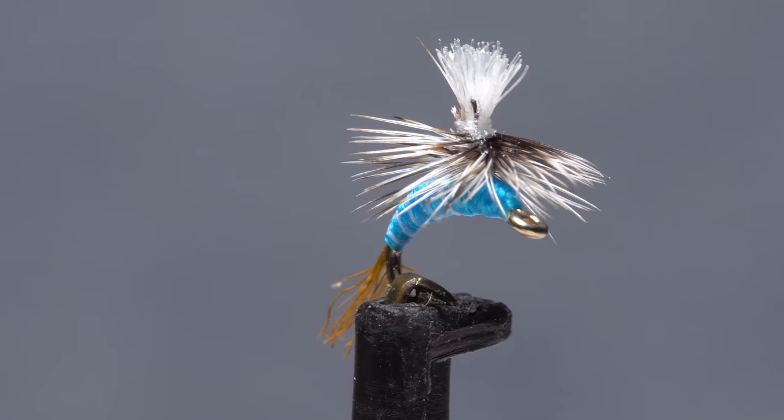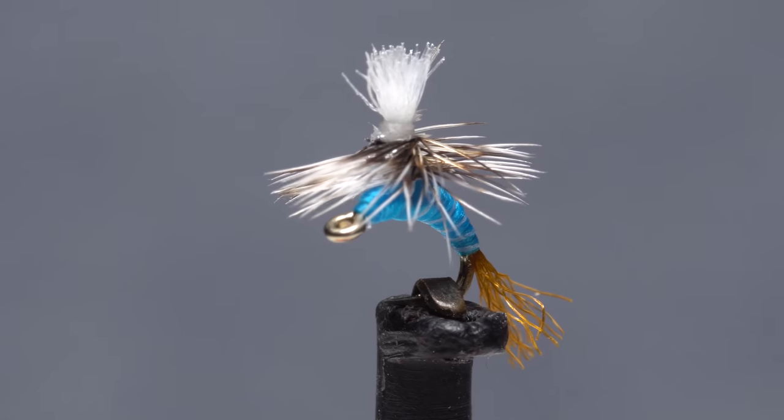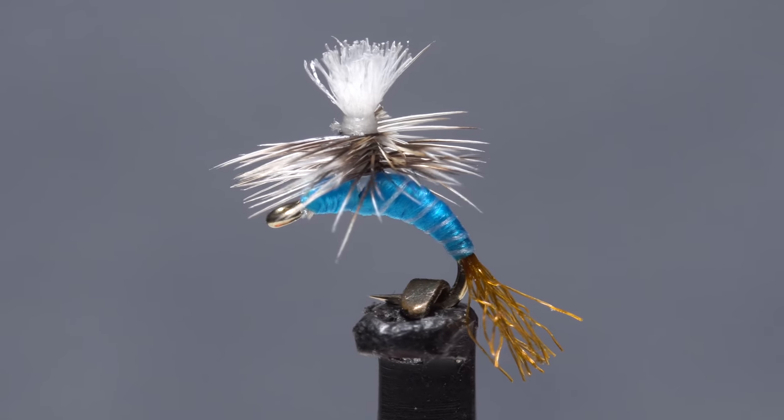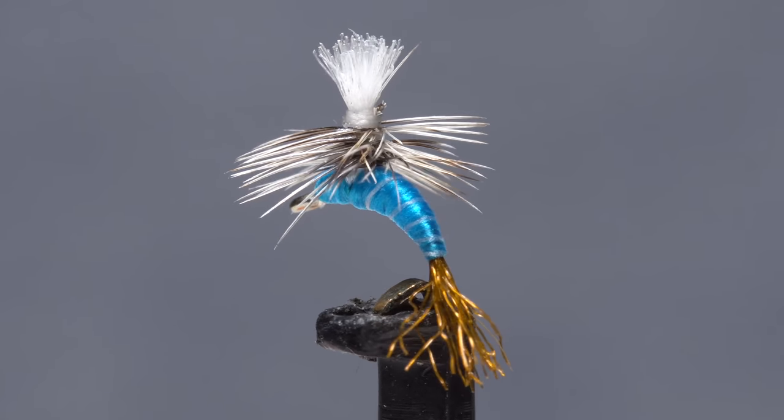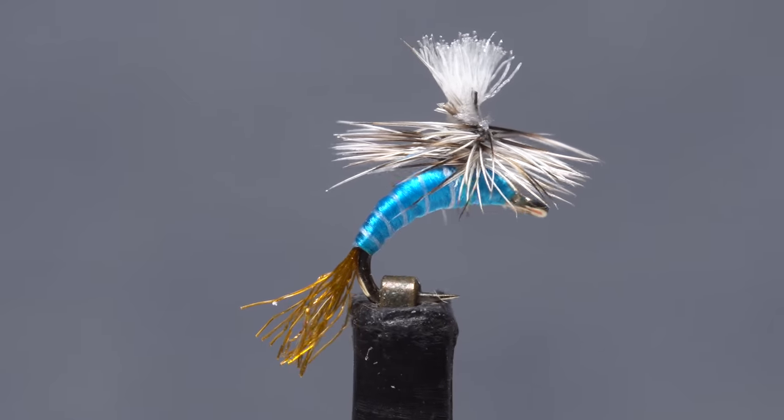Every year that goes by I gain more and more confidence in the color blue when it comes to winter flies. Here in New Jersey we often get fairly substantial midge hatches from December through February, and this blue winter parachute midge really gets the job done.